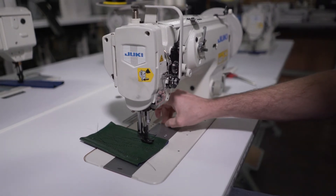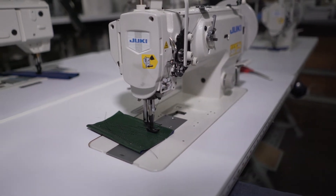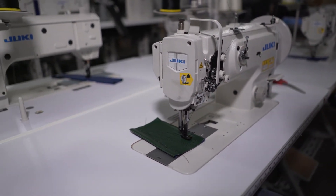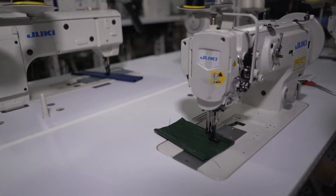This particular machine has a top load bobbin — it's an M bobbin. So it handles a little bit heavier goods versus the machines that have a bottom load bobbin, which is normally called a side load.